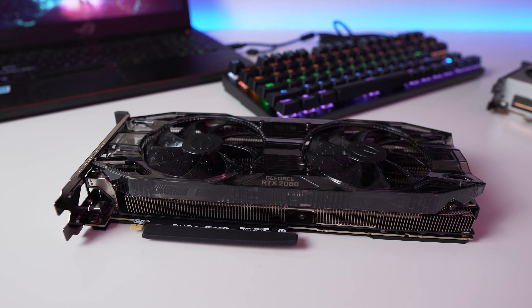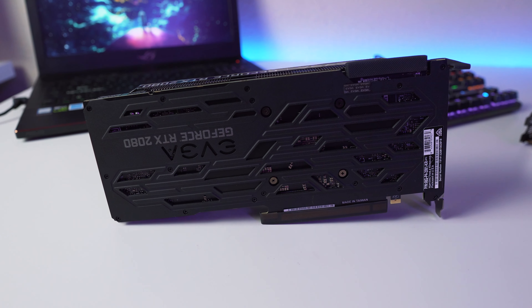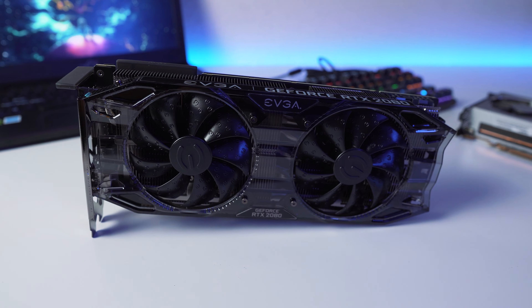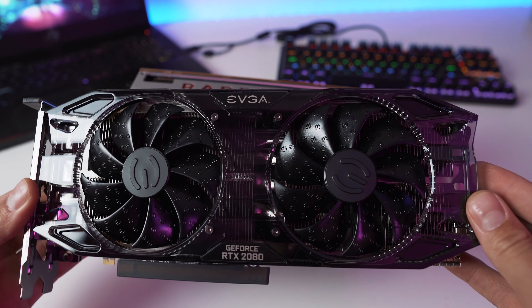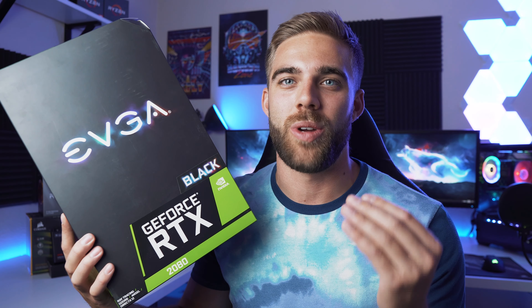For the GPU we're going with the EVGA RTX 2080 Black Edition. A lot of you might ask why not the Radeon 7 — and my answer is that Adobe products simply work better with Nvidia. In my experience I'm not seeing any benefit from the Radeon 7's 16GB of HBM2 memory for my workload. Every Adobe benchmark I see uses an Nvidia card, and while the RTX 2080 Ti is the top choice, the 2080 fits our budget and will do exactly what I need.